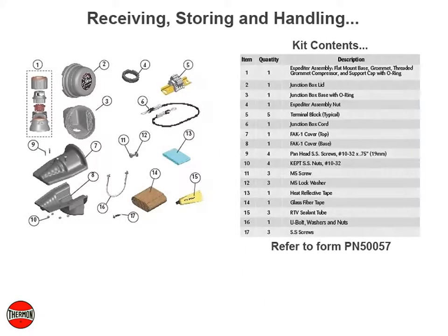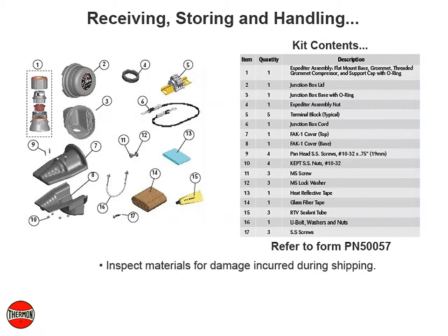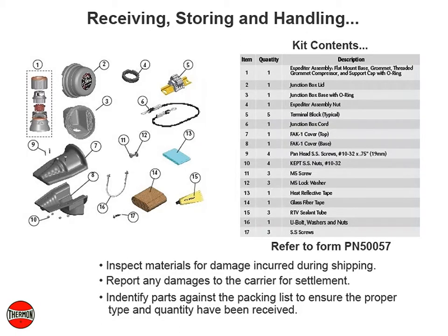Receiving, storing, and handling. Inspect materials for damage incurred during shipping. Report any damages to the carrier for settlement. Identify parts against the packing list to ensure the proper type and quantity have been received.